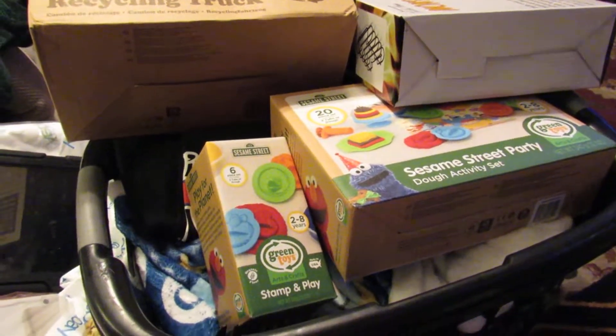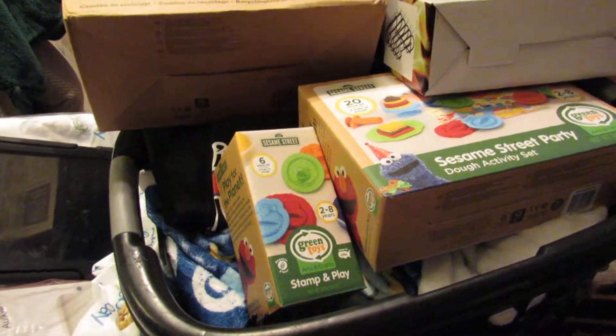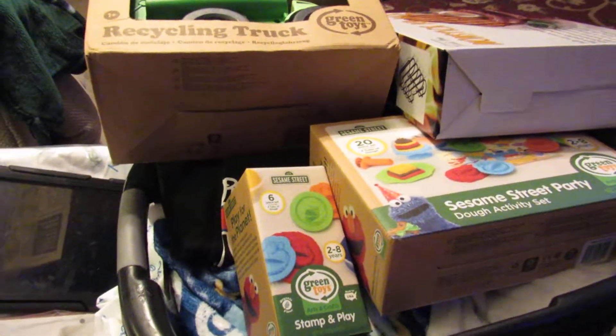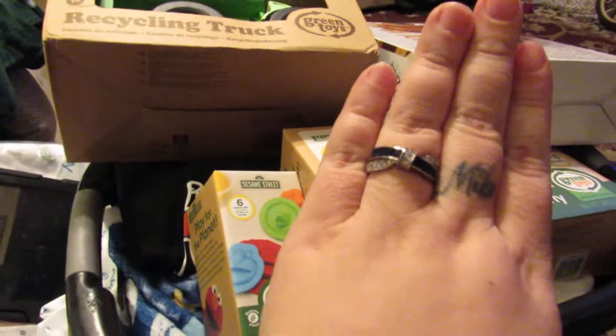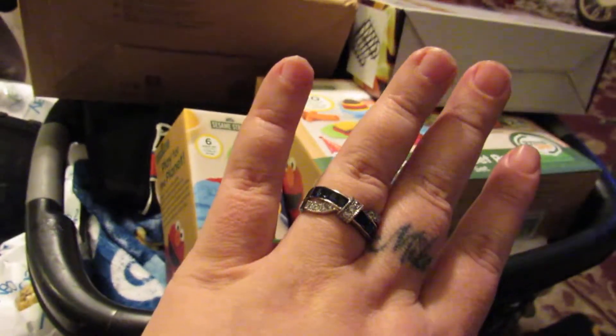Sara Lee's deals and giveaways here. I also run the group Sara Lee's Deals and Steals to save you money. Got some items in and I want to promote. First up, got this lovely ring — isn't it nice? I love it.